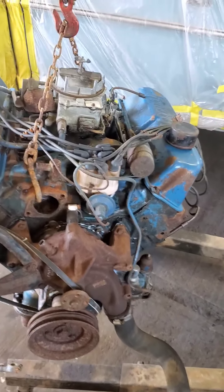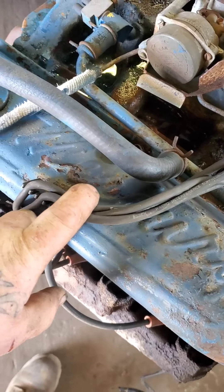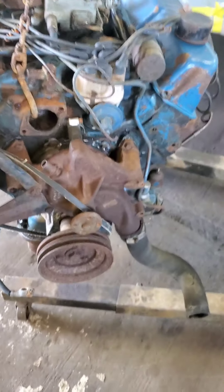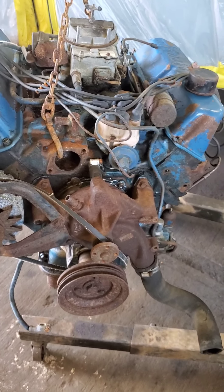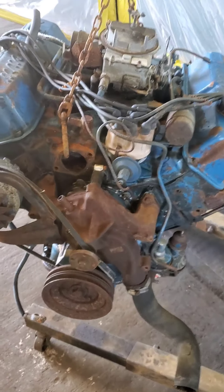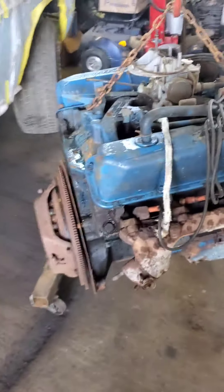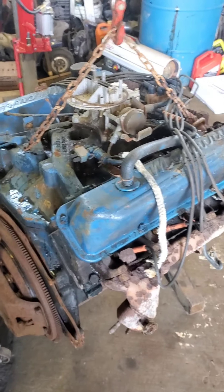It's a 390, out of a 67 Mercury, and it says Mercury on the valve cover, which I'll change out. This is only a temporary motor in that car because it's got a 352 in it, which is the original VIN matching, I believe. If the one in the car is a VIN match to the body, then I'll rebuild it and put it back in. I just want to put this one in there so I can drive it for a while, and I want to stroke the other motor.